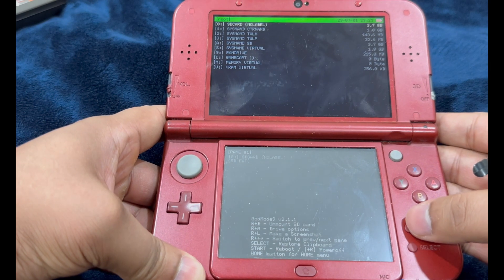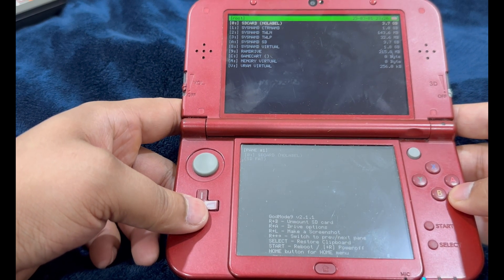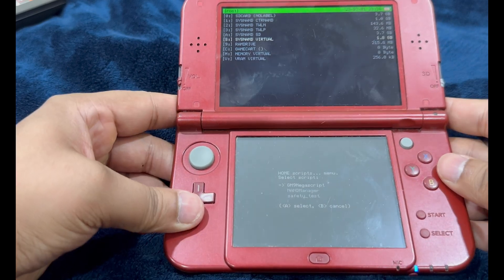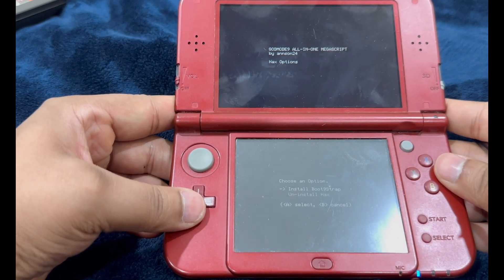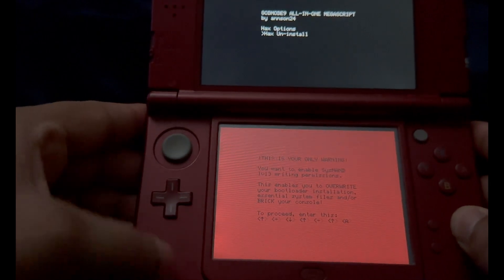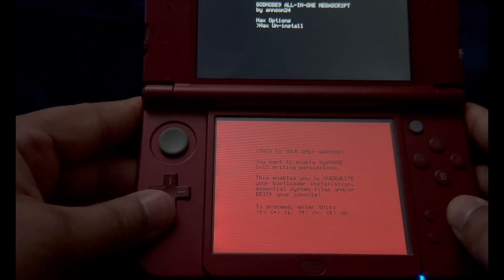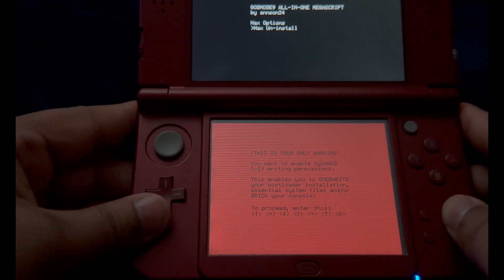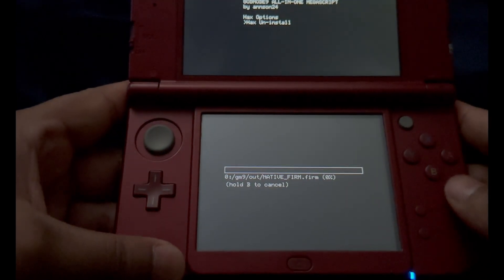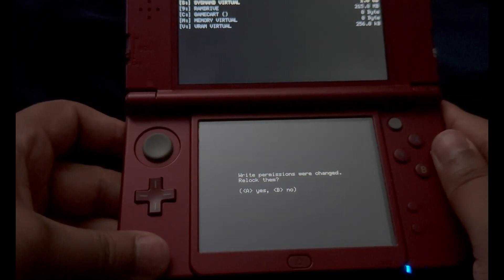We're on Godmode9. Press and hold Start and power on your console. If you see the Luma 3DS Chain Loader, use the D-pad and A button to select Godmode9. Press Home to bring the Action Menu, select Scripts, then GM9 Script, then Hacks Options, then Uninstall Hacks. It says: 'This will completely remove CFW and revert your system to stock — proceed anyway.' Press Yes, then A again. It will warn: 'This is your only warning — you want to enable SysNAND Level 3 writing permission, which enables you to overwrite your bootloader and essential system files.' Enter the on-screen button combination — Up, Right, Down, Up, Right, Up, A — then press A to continue, press B to cancel the write permissions prompt, and select Exit. It will say write permissions were changed — press A to confirm Yes, then press Start to reboot your console.